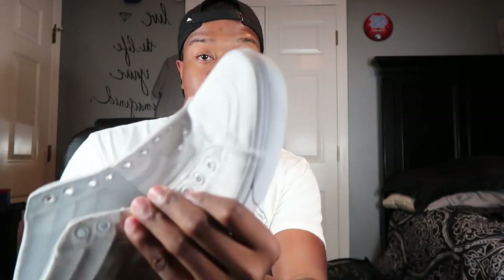Let's get to the video so I can take these bad boys out so y'all can see the creation. I don't know why I put my hands up, but let's get to the video.